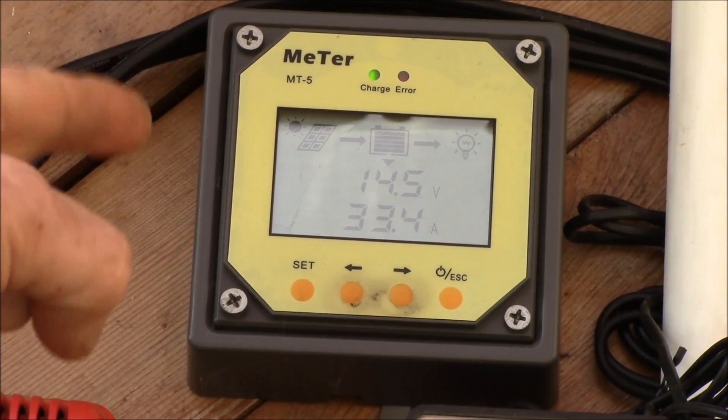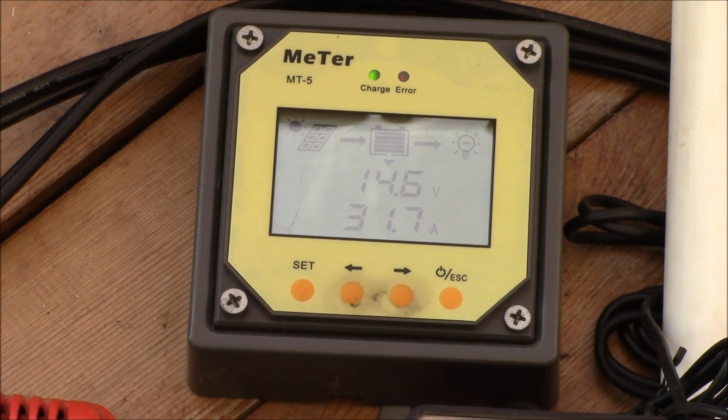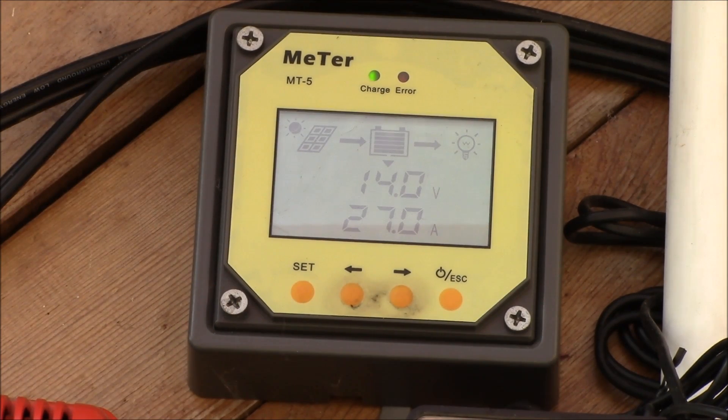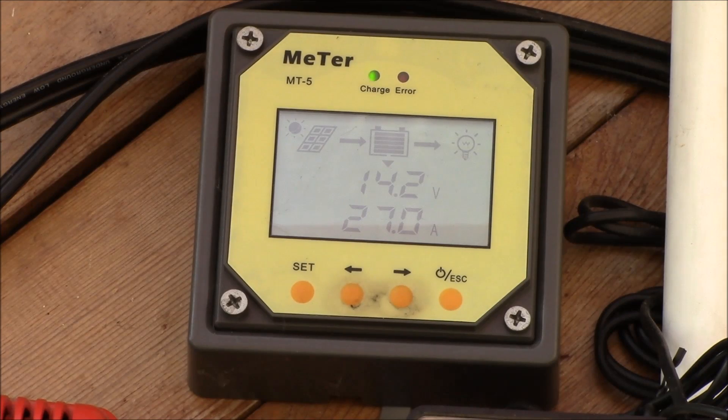Since the controller doesn't have a manual equalize button, I just change the battery type. What I've found is that flooded lead acid has one set of charging voltage parameters, while sealed and gel have different parameters than flooded — but sealed and gel are the same as each other. The only difference is sealed equalizes and gel doesn't. We'll let it go through an equalize cycle today and then tomorrow I'll set it back to gel, and I should be good for another 30 days.